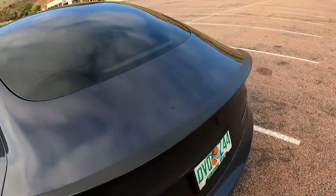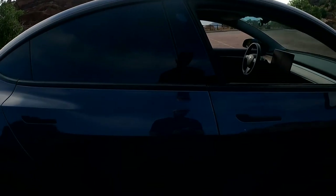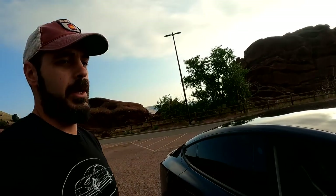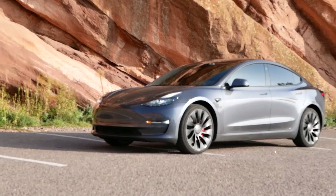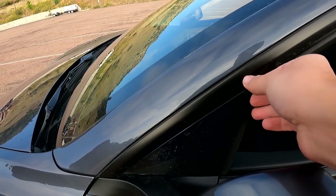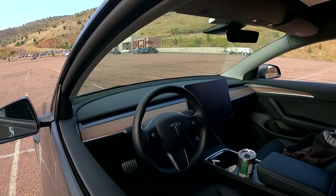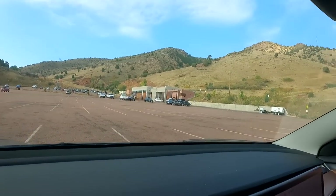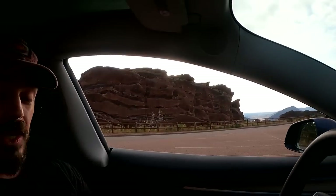Tesla has been around since the Model 3 launched in 2018, and this is a 2022 model — they had four years to figure out quality issues. Things like this are just not acceptable on a $65,000 car. The interior feels very cheap and too simplistic. I thought I'd get used to it — I've been driving Teslas for a long time — but I still miss that homey feeling. I hope the next-generation Model 3 addresses both the interior design and build quality.